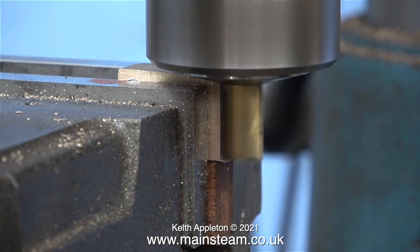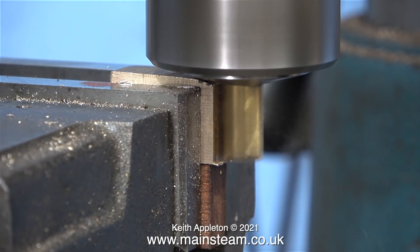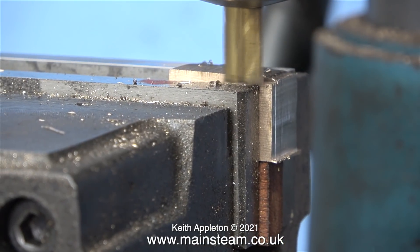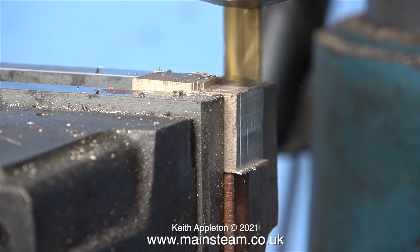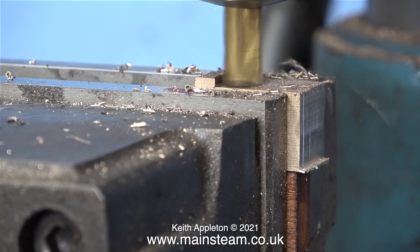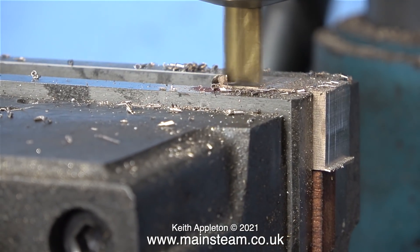Once I'd milled one side I turned the block over in the machine vice and machined the other side. The end mill wasn't set long enough to cut all the way down, but that didn't matter. Here I'm milling the top, and once this part of the job is completed the block will be square — all I need to do is clean it up on the belt sander and then I can manufacture a slide valve.